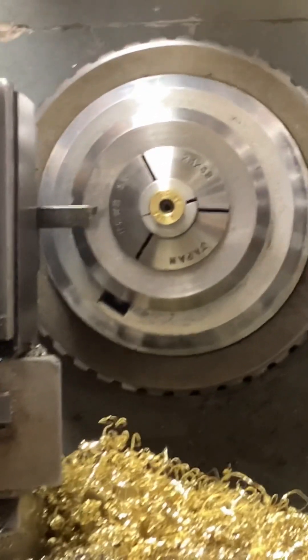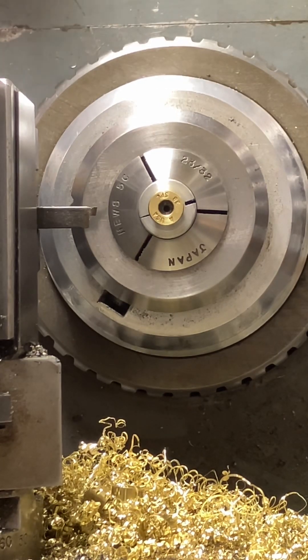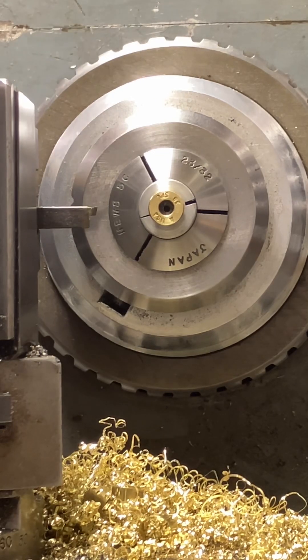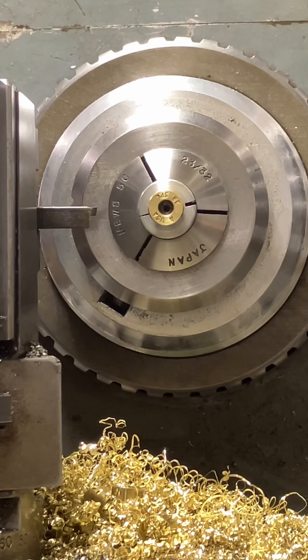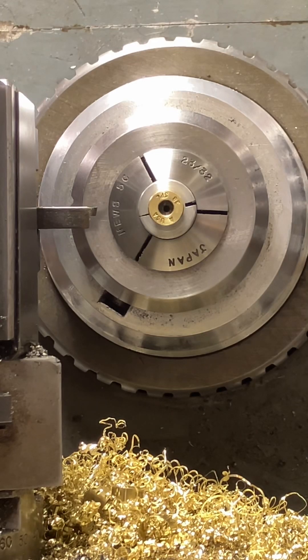A collet chuck is nice, but imagine you've got to power the machine down, loosen and tighten each and every part compared to the lever where you're just yanking it back and forth. You don't even have to shut the machine off if you don't want to. I wouldn't jump right off the rip trying to do that — you do need some coordination, and you probably need some hands-on training by an expert. That's what I would recommend.